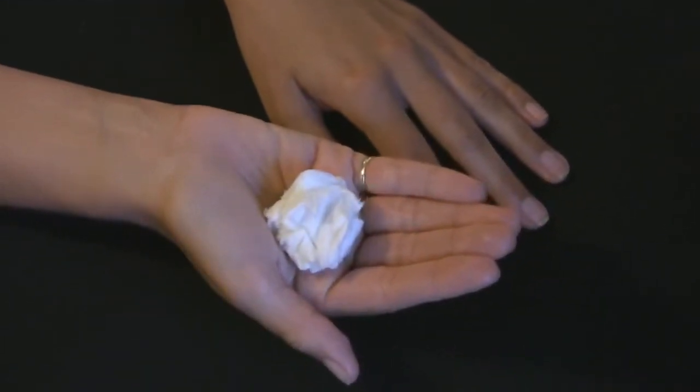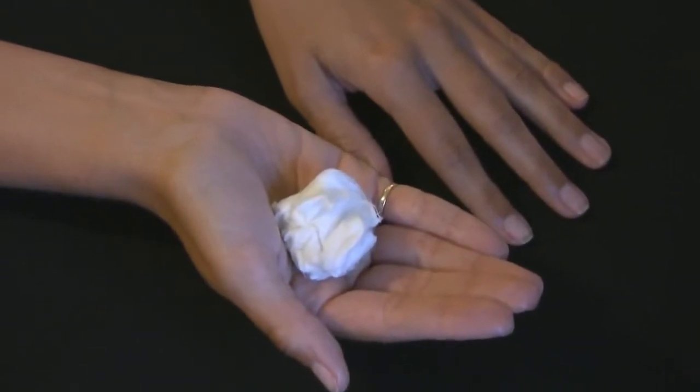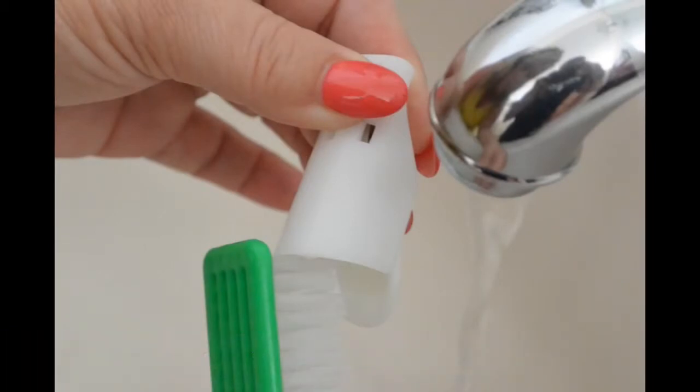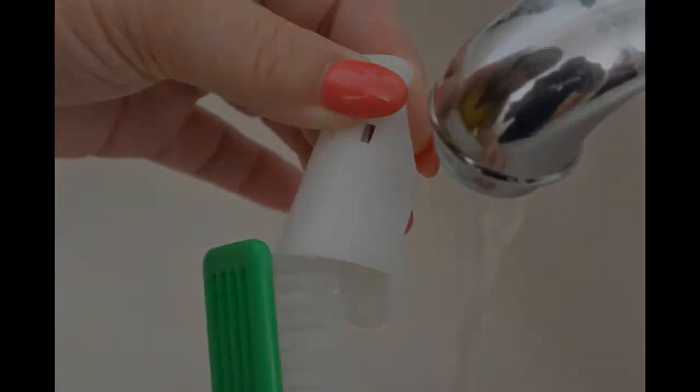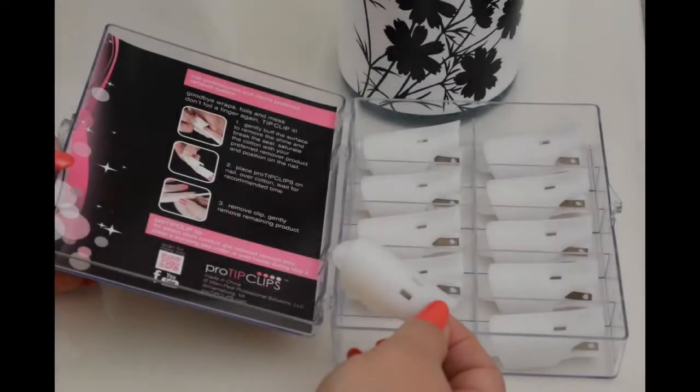Waste is minimized to this small amount of cotton. For proper care and sanitation, gently brush and rinse to remove any loose debris off ProTip Clips. Immerse in Barbicide as recommended in their instructions. Rinse and dry before storing ProTip Clips, then place in custom storage container until next use.